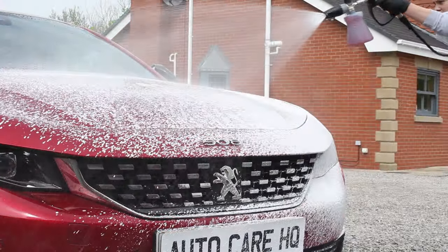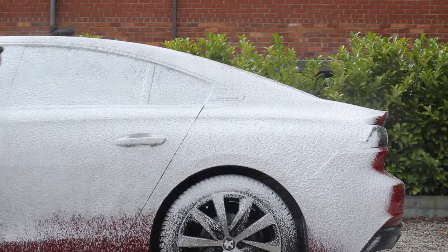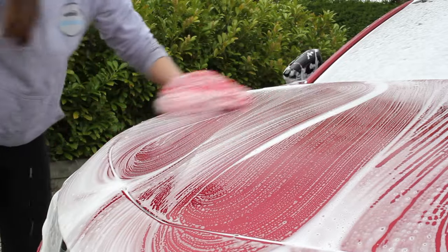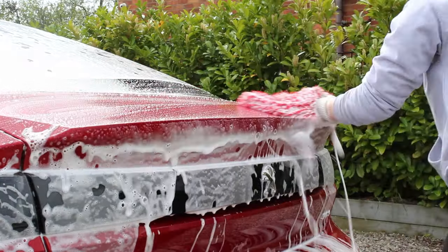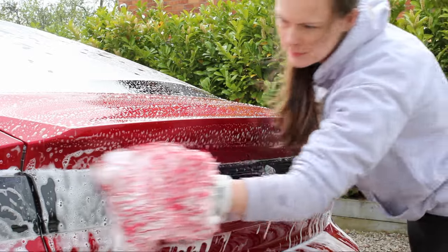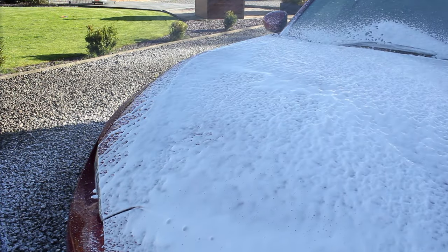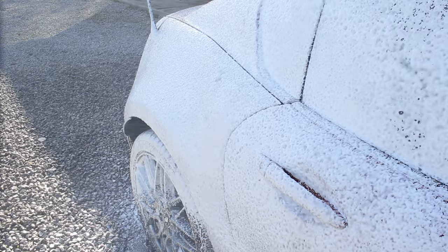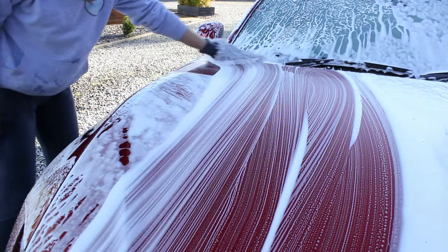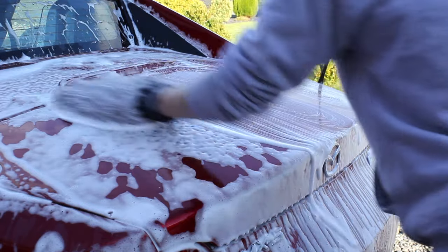Another alternative contact wash method I personally prefer when dealing with soft paintwork that's more prone to scratches is to apply the shampoo using a foam cannon and then have a separate rinse bucket to rinse the mitt out between each panel. This method increases lubrication as you've got a good layer of shampoo already on the car, while still keeping the mitt clean. Most shampoos work well in the foam cannon at roughly a 1:9 dilution, and I can generally cover most vehicles with around 300ml of total solution, bringing the amount of shampoo per wash to just 30ml — so it's not really any less economical than the two bucket method.